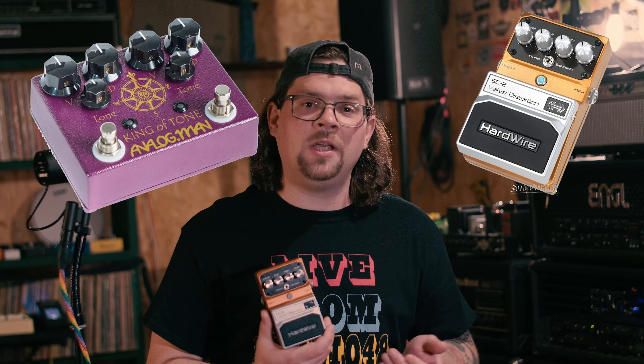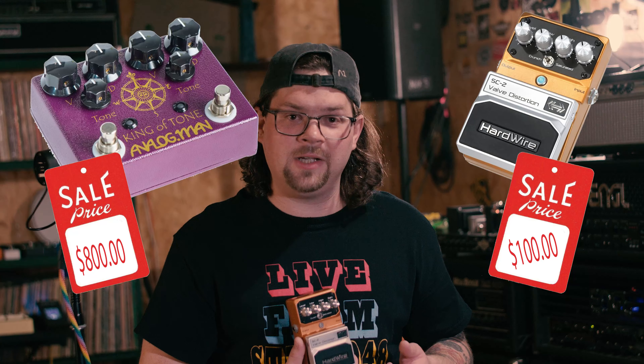The idea behind Hardwire was they were going to make boutique pedals that weren't going to cost the price of boutique, and they were going to sound very high quality. In the early 2000s, I owned almost every pedal they made — I was a really big fan. But everyone was buying processors, everyone was trying to just plug and play with just the amp. The early 2000s was this immediate shift towards digital that we were all fighting with, but not really.